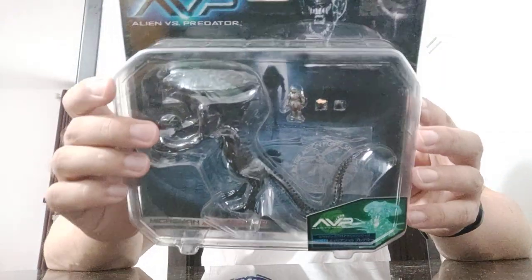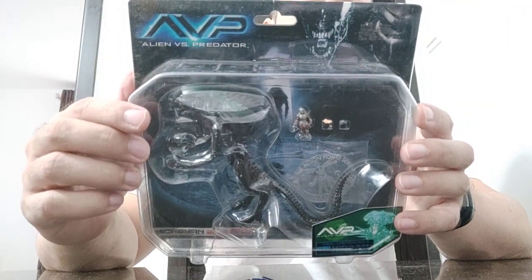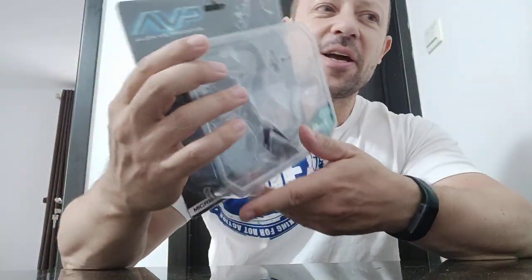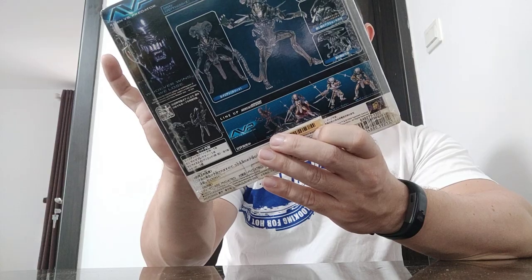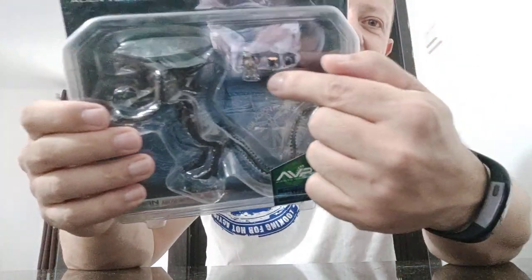But it's a cool looking set. I want to pick it up and I can use the Queen with my other 1/18 scale alien stuff, Predator stuff as well. Though he is tiny — I would say about an inch, maybe an inch and a half. And there's a couple of alien eggs there as well. This is a cool looking set.